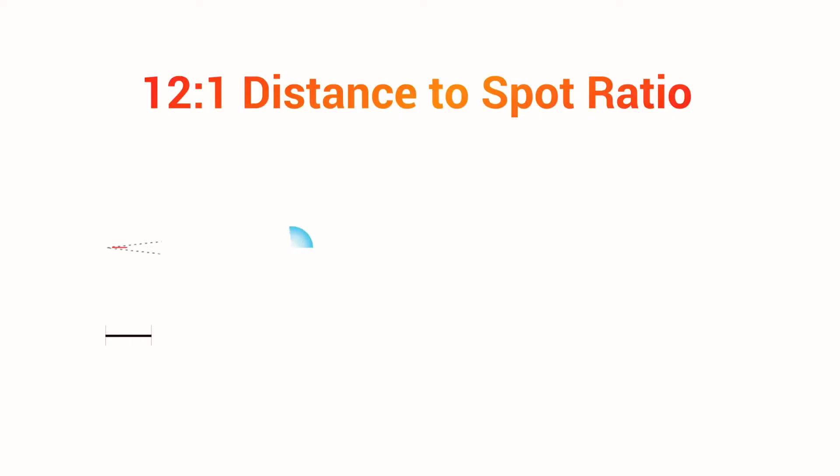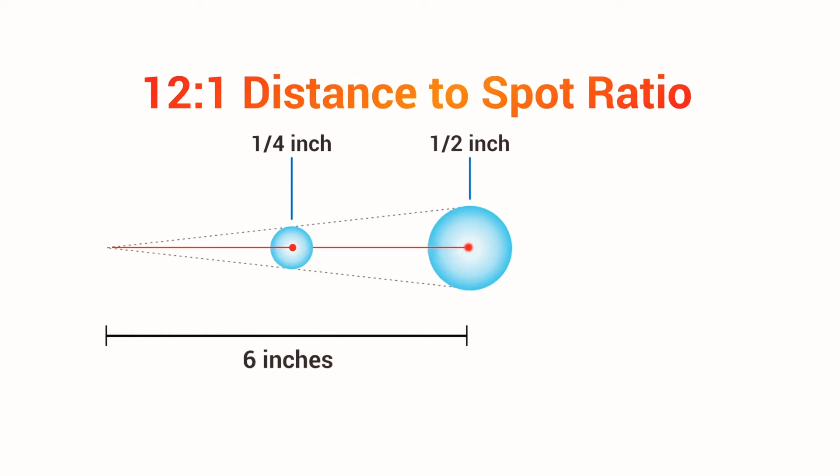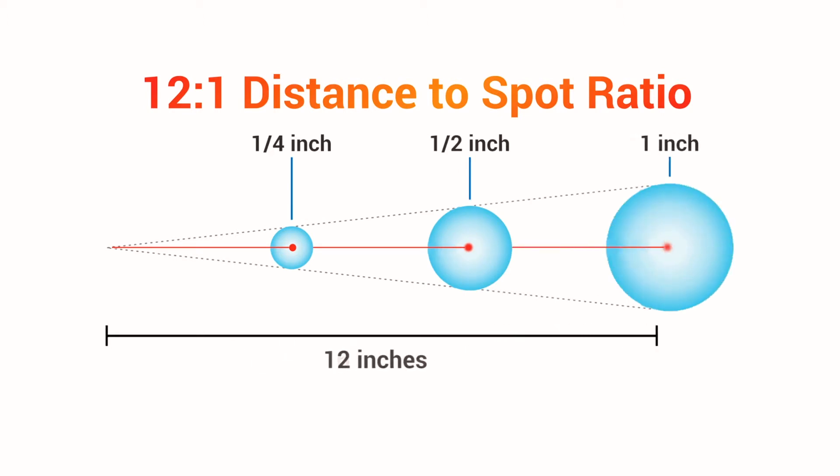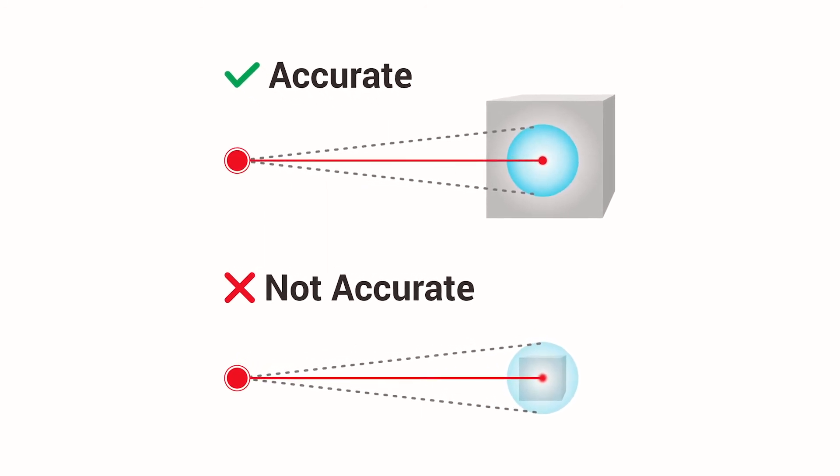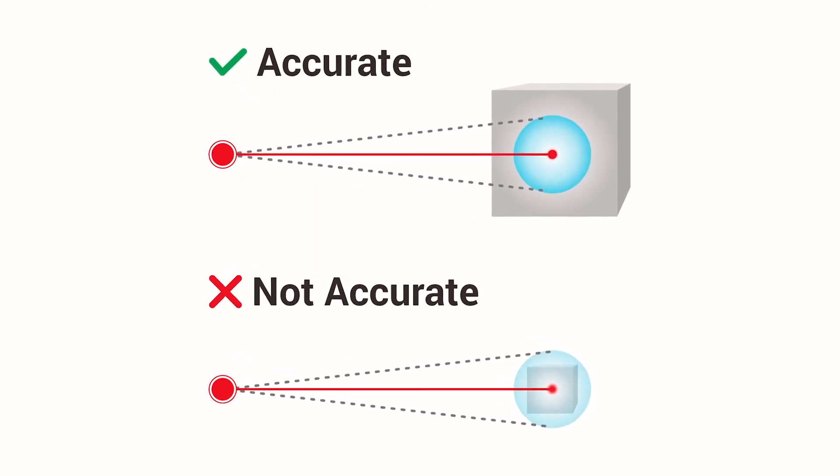The LP300's laser pointer allows you to accurately visualize the center of the 12 to 1 distance to spot ratio. For the highest accuracy, make sure the surface area of the object being measured is larger than the spot size.